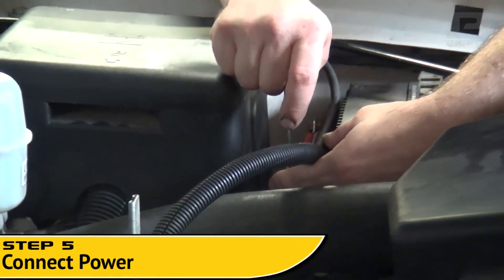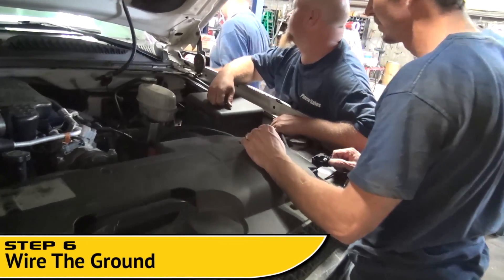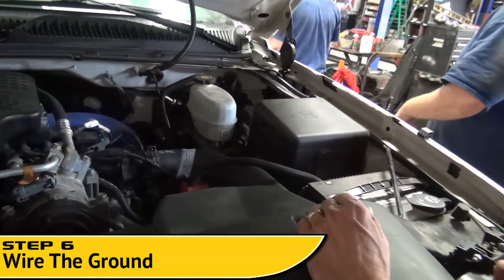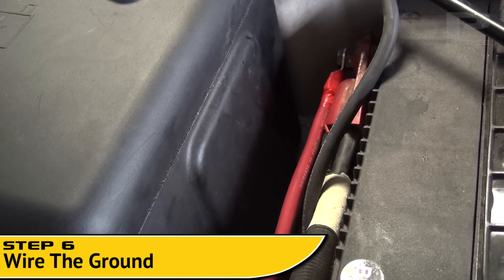Next, connect the power cable from the solenoid to a positive power source. Step 6. Wire a 4 gauge ground from the winch motor directly to the negative terminal of the truck battery using the PS501R.